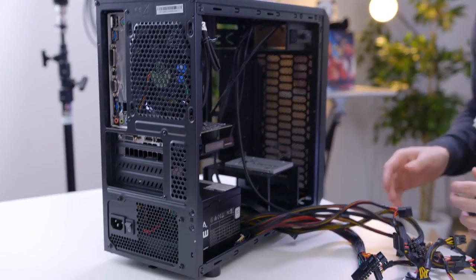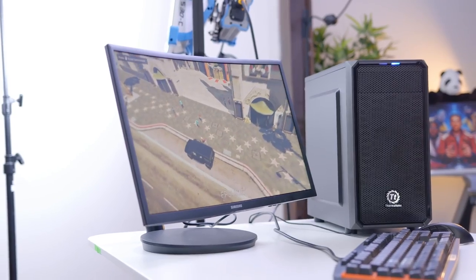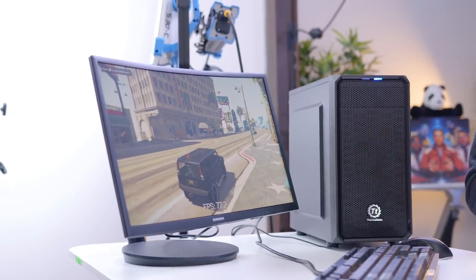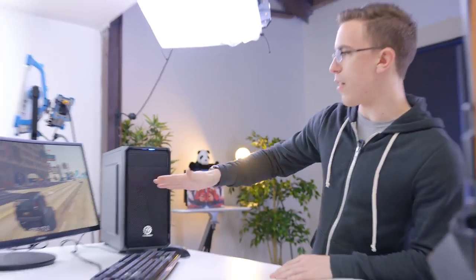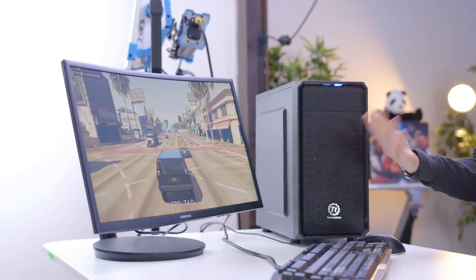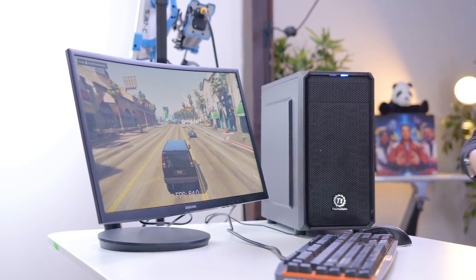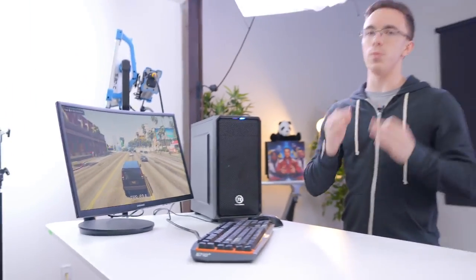And it's as simple as that to build the Boson 4.0. Now I'm going to do a little bit of cable management, get this guy all up and running, and we'll see what it can actually do. So this is Grand Theft Auto V running on the Boson, playing at 1080p high settings, and we're getting anywhere between about 70 to 100 frames depending on what we're doing. This is a 144 Hz monitor, so that extra frame rate does look nice and smooth. But if you're playing on a standard display, you can actually crank the settings up even more and still get a very smooth output.